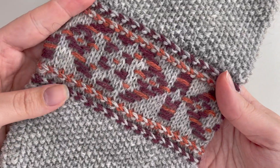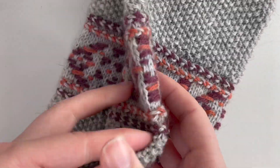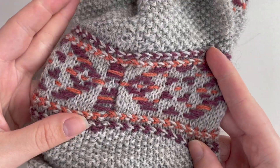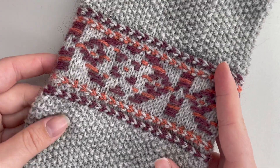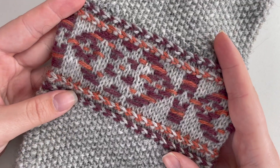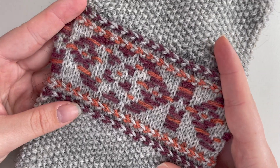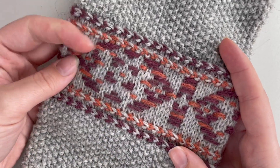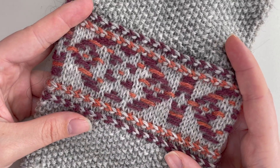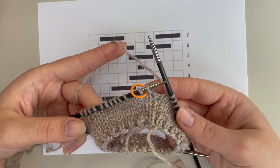We're going to look at how to knit roosimine in the round, repeating our pattern all the way around to create a continuous pattern similar to stranded colorwork or fair isle knitting. This is a take on roosimine knitting that is not exactly super traditional but a little bit of a modern twist, like here in the Agnes cowl. So let's get started.